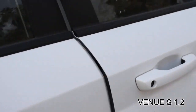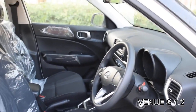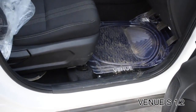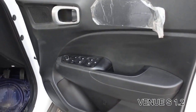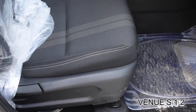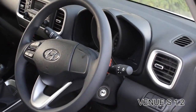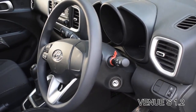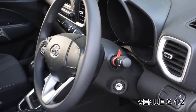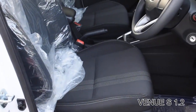Now in the front doors, you again get a bottle holder along with power window controls, mirror controls, and child lock buttons. The car also has nice-looking AC vents.